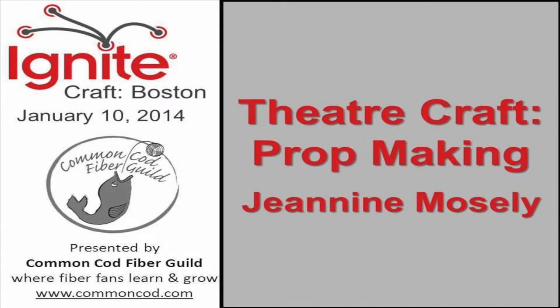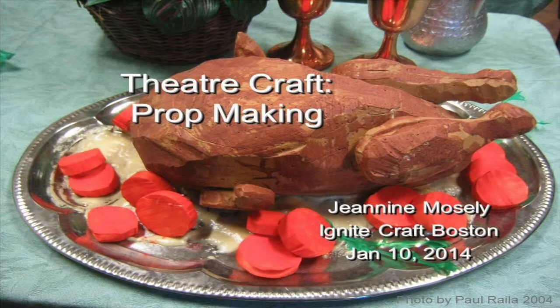I'm Jenny Mosley and for the last 14 years I've had the privilege of being the chief props designer for the North Cambridge Family Author Company. That's not a real chicken.